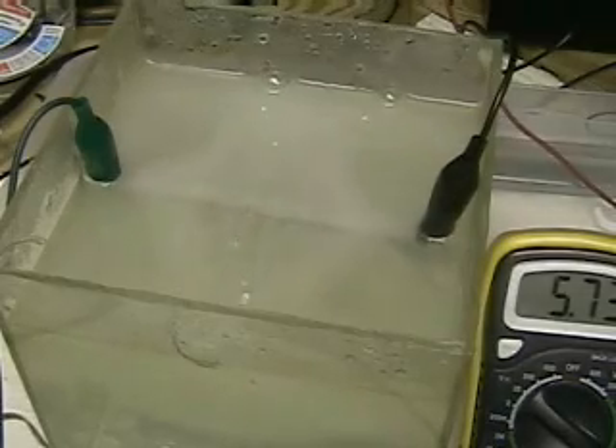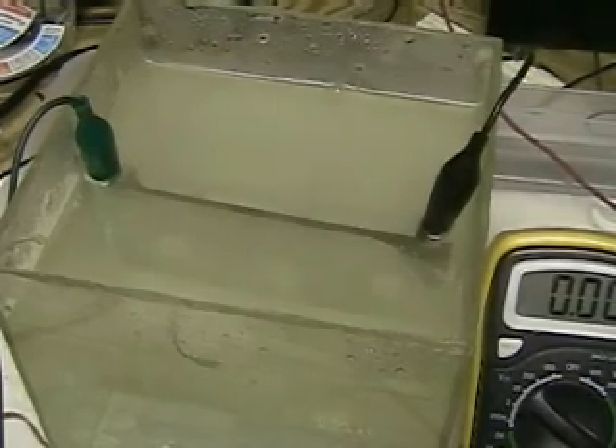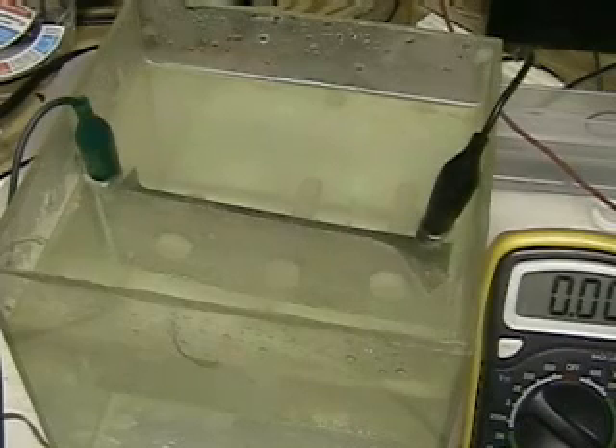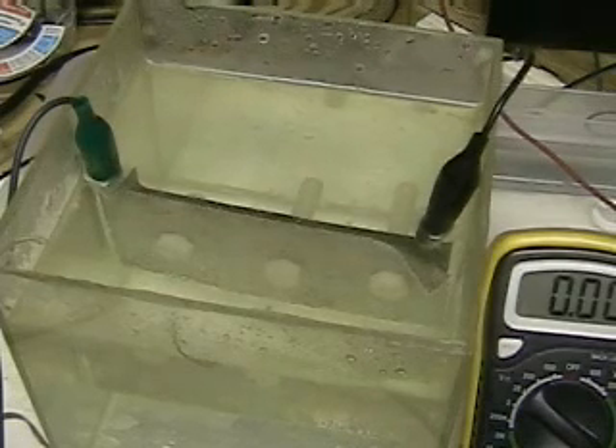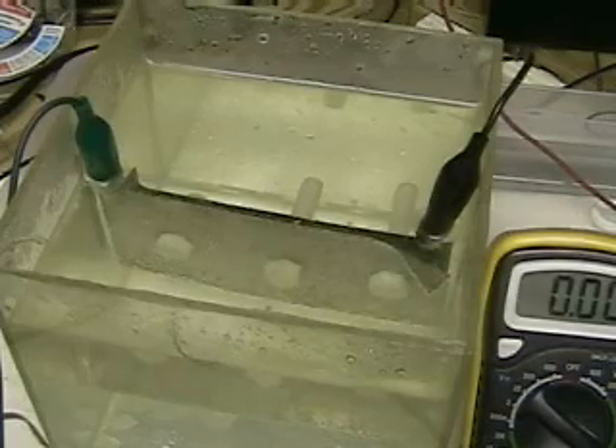As you can see, we're at 5.73 amps. We'll turn it off to show you how quickly the hydrogen dissipates and how clear the water is. By using electrolytes in the water, you get much more conductivity, which gives us more hydrogen. Remember, we're producing hydrogen and oxygen at the same time.